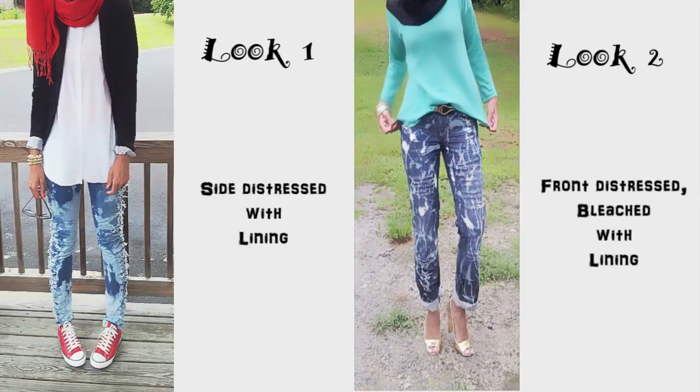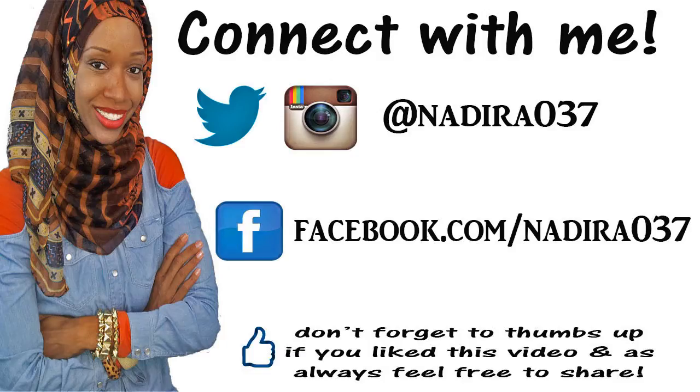Leave your comments down below and let me know what you guys thought of this tutorial, and any suggestions for what you want to see next. Thank you so much for watching. Until my next video, Assalamualaikum, peace. Make sure you guys connect with me, and if you enjoyed this video give it a thumbs up, and as always feel free to share.